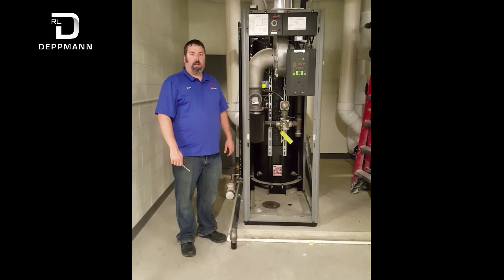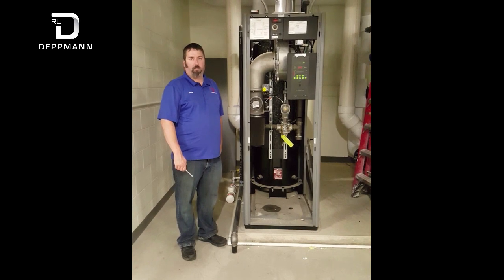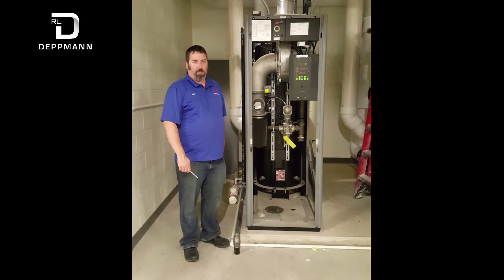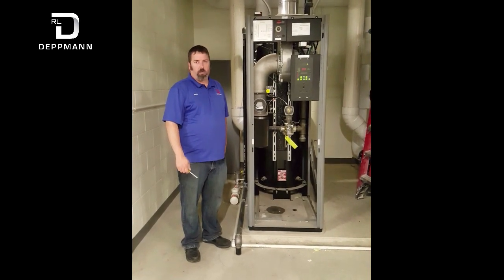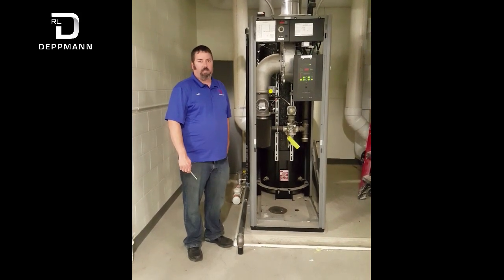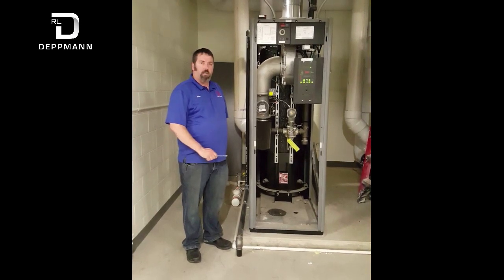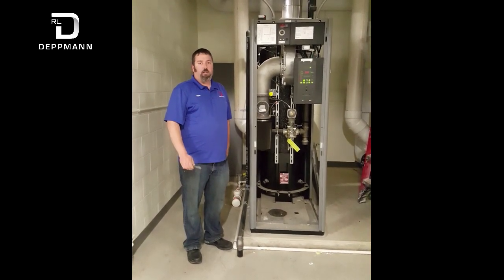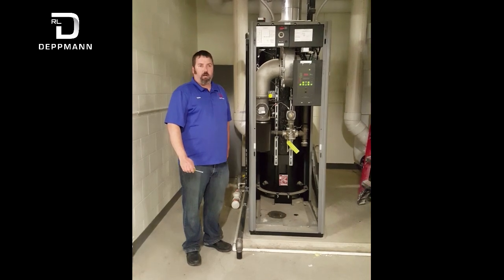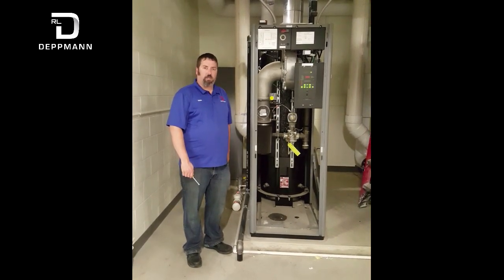Hi, I'm Dylan with RL Dettner and I'm going to show you the basic maintenance tasks for an Airflow Benchmark boiler. A few basic things a building owner can do in order to help prolong the life of the boiler and avoid costly service calls. The four things we're going to go through are the air filter, cleaning the flame sensor, cleaning the igniter, and cleaning the condensate trap and drain.